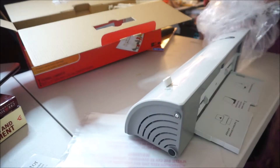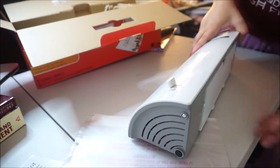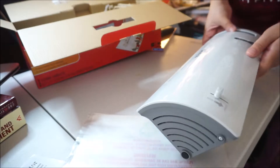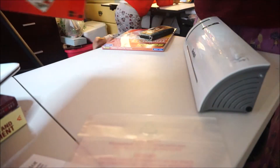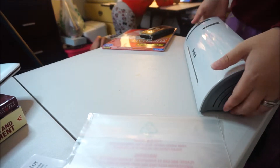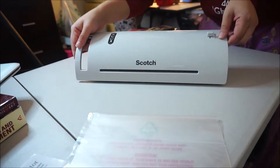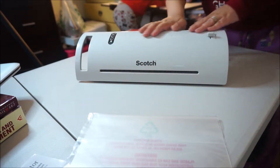I have no idea how to use it, so we are both using it and trying it together. It says 'fast easy laminating.' Look at this — there is the machine, really slick and pretty.